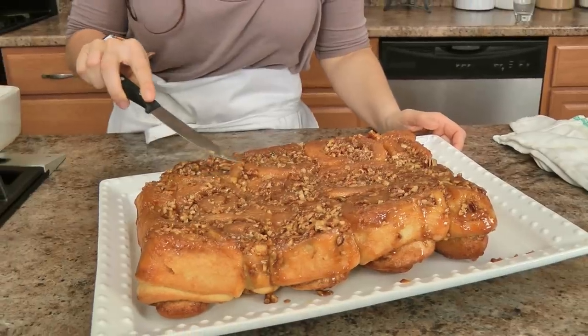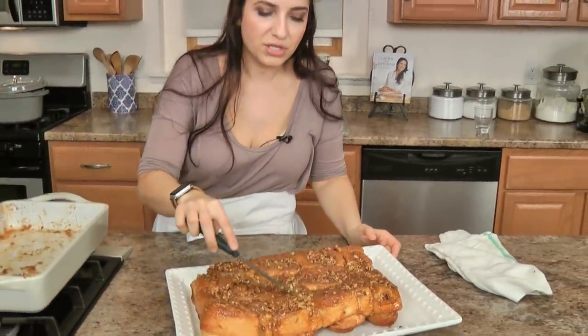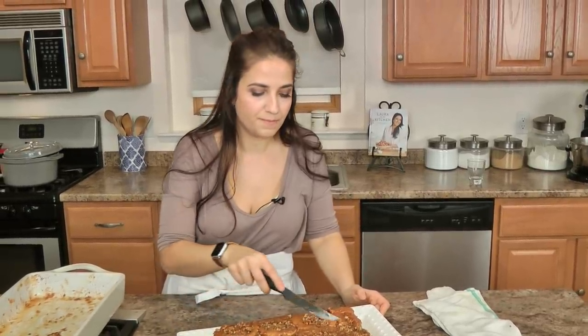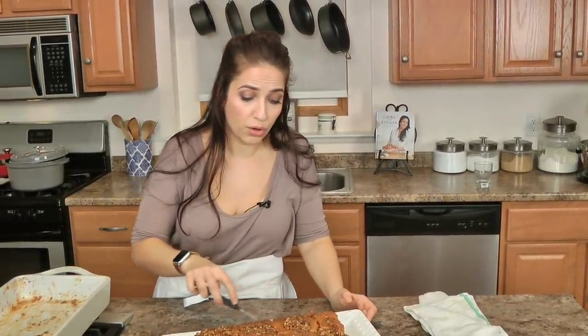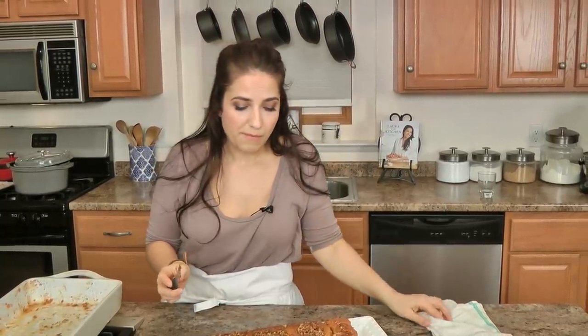Trust me, these are the most perfect sticky buns you will ever have in your entire life. Go to laurainthekitchen.com and get the written recipe. Please let these cool a little bit longer before you eat them. I hope you enjoyed spending time with me — I'll see you next time, bye!